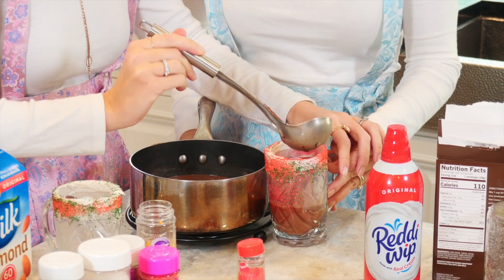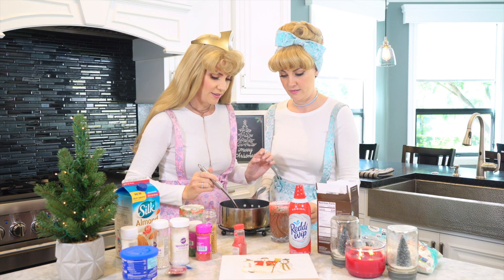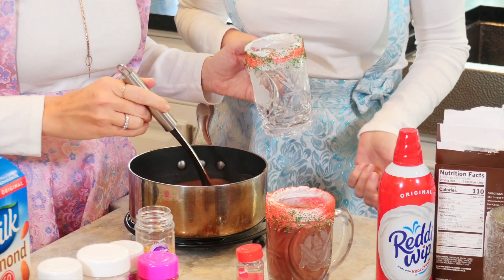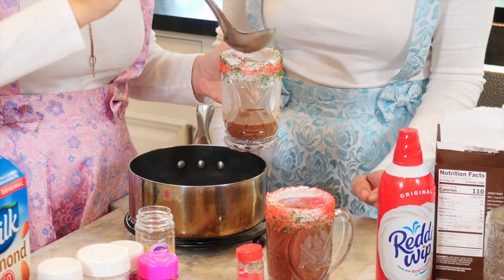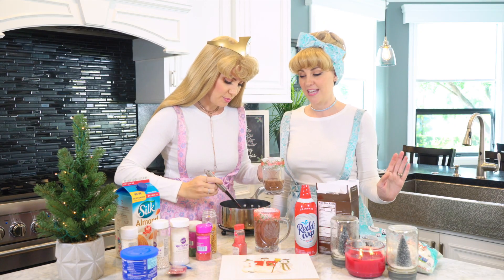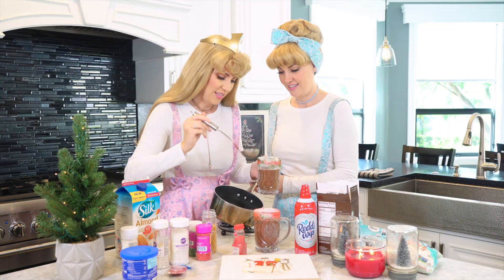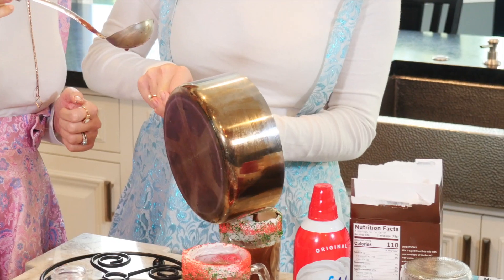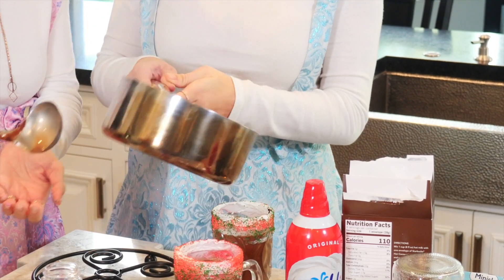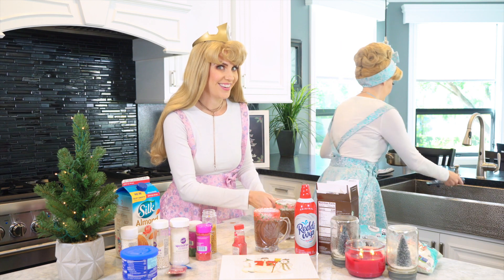It smells so good and chocolatey — I can't wait to have some. Now let's get the second mug filled. Look how pretty the sparkles — well, sprinkles — look with the hot chocolate! Sprinkles, sparkles, it's all the same thing. Almost there. Let's pour the last of it in. Now I'm going to move the pan out of the way — we definitely need good room to decorate our hot chocolate.